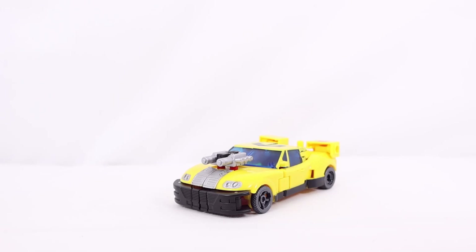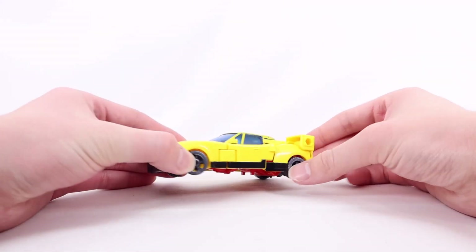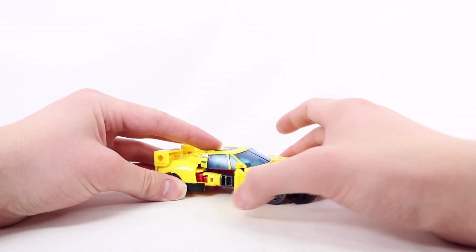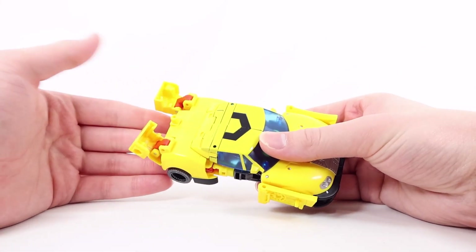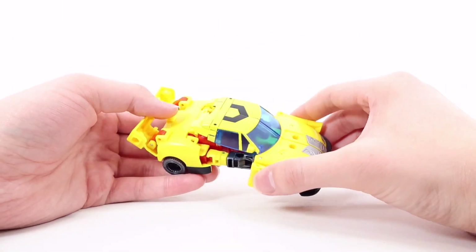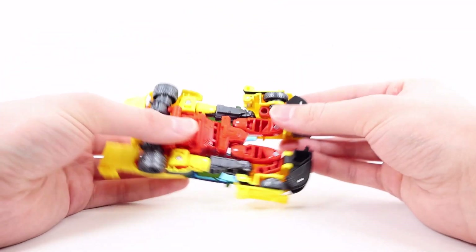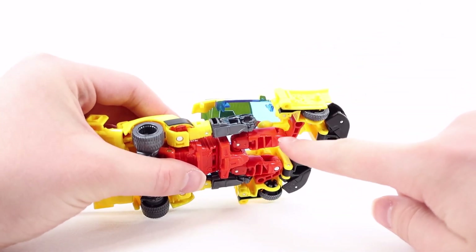For transformation, first take off the accessory and set it aside. Then go to the side of the car, open the doors, and flip them all the way down to cover the front wheel. Do the same on the other side. Then go to the back, bring the fin pieces out, untab the back section, and separate it from the rest of the car. Split the front of the car in half — these become the legs — then hinge the entire leg out. There's a slot on the inner leg and a tab that clicks into place.